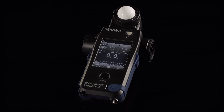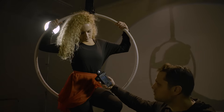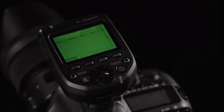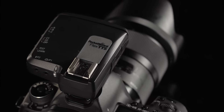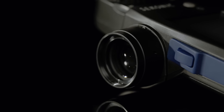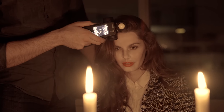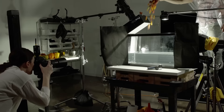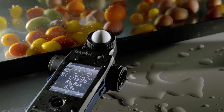The Sekonic L858D is a revolutionary light meter. The first to meter flash duration, the first to allow for wireless triggering of Elinchrom Skyport, Photix Strato, and Pocket Wizard. Built-in spot meter, increased three stops of sensitivity for incident light, two stops of sensitivity for reflected light, and weather-sealed ports make it the last meter you will ever need to own.